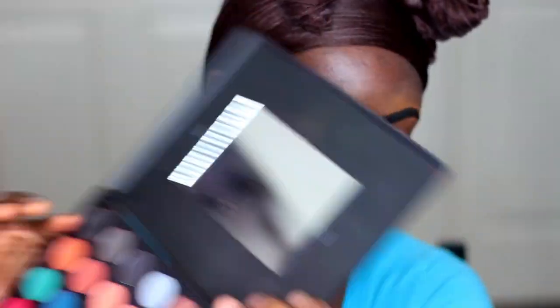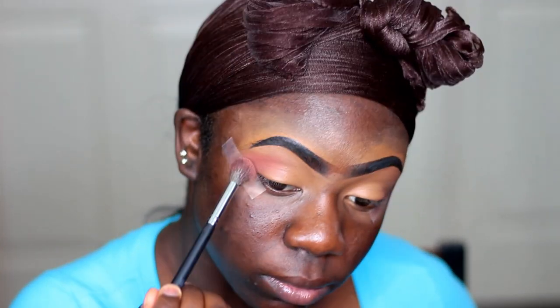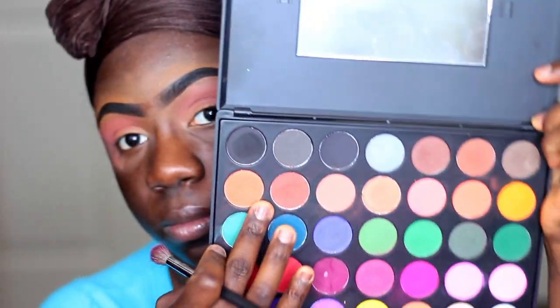The first palette I'm starting off with is my 1535C palette, and I'm using this light brown shade as my transition. Now I'm taking this coral orange shade and I'm also putting it down as my transition as well, so that area can be really warm.